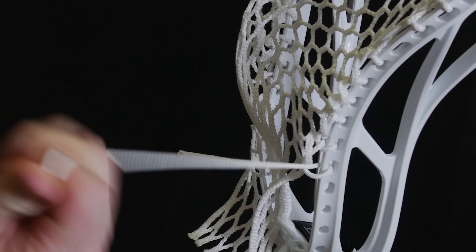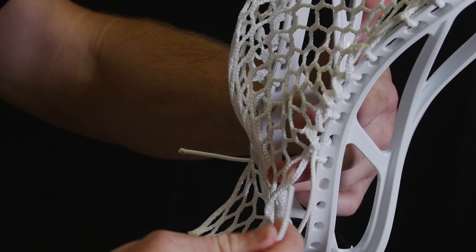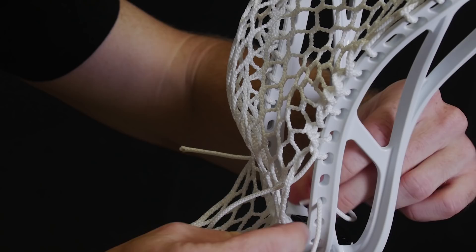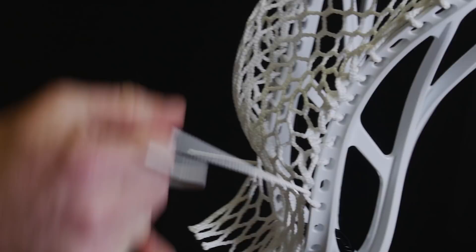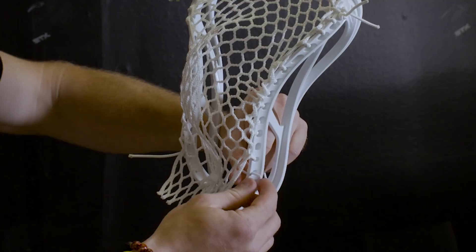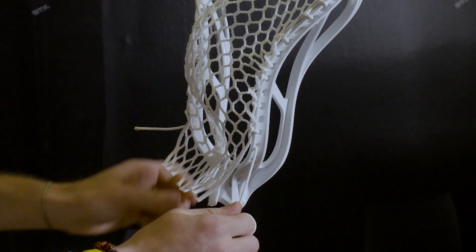Then he does a one, skipping a hole. So up through the bottom like we did before, skipping that next hole in the sidewall, through the outside of the plastic, through that hole. And then he ties off — coming through the back of the mesh towards the front of the stick, through that hole on the inside of the plastic, that next sidewall hole, pulling it tight, and tying a knot.